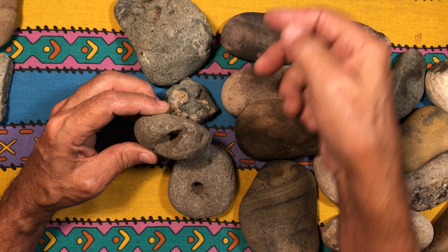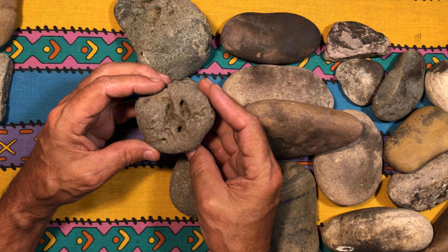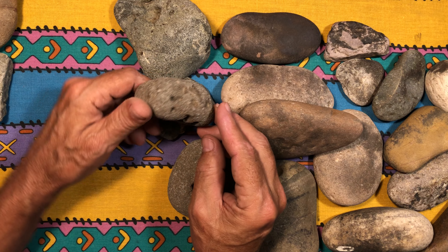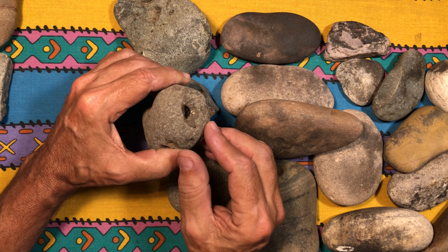This one here looks like it may have been used as a fire starter — it's hard to say because that hole is awful big. It could have been used for sharpening points because it's got some deep indentations in there. I think it was used as a fire rock to keep them warm because it looks like it may have been cooked in a fire. Hard to say.